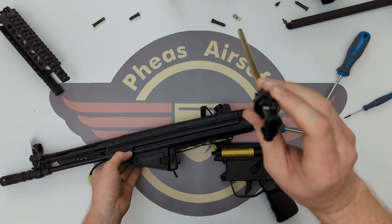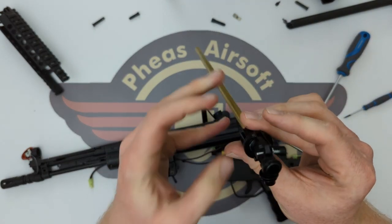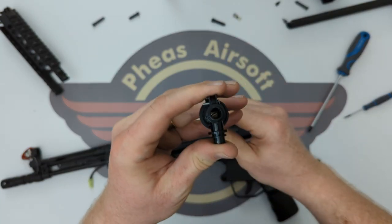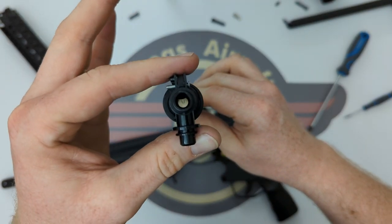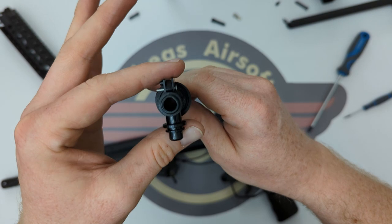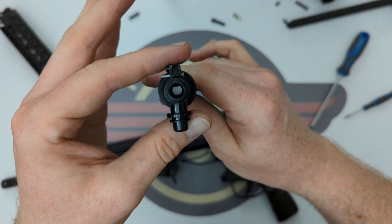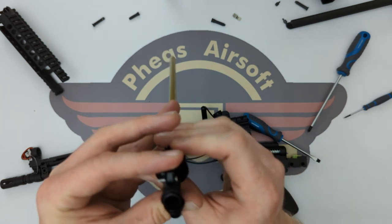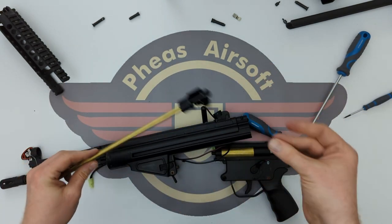The barrel and hop is rolled up to apply hop — it is spotlessly clean. That is the hop fully on and it was hopping 0.25g BBs with absolute ease without an awful lot of hop applied, so I would assume with that amount of hop you can hop much heavier BBs.